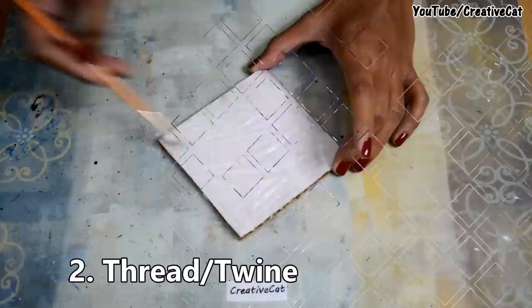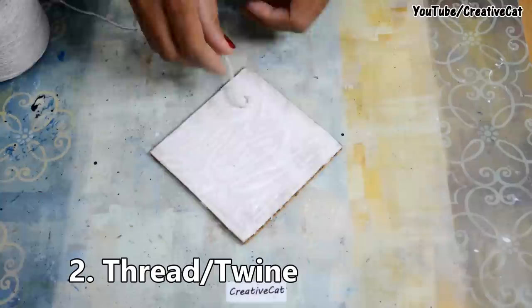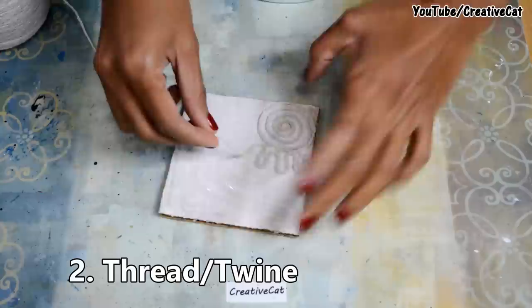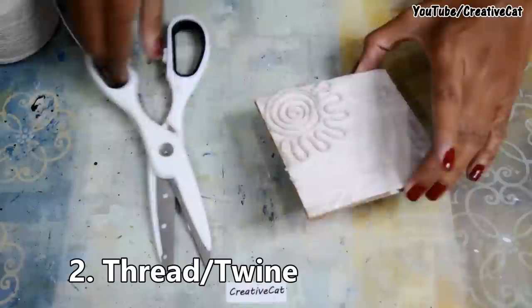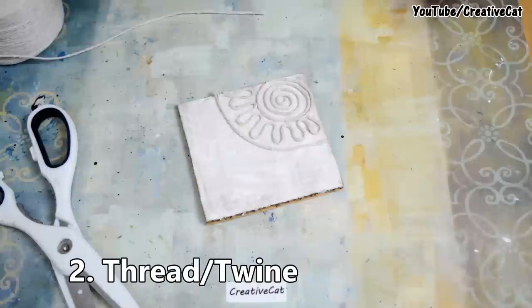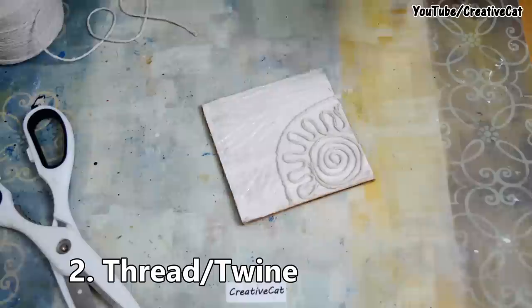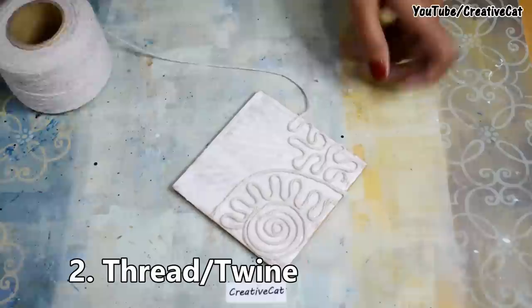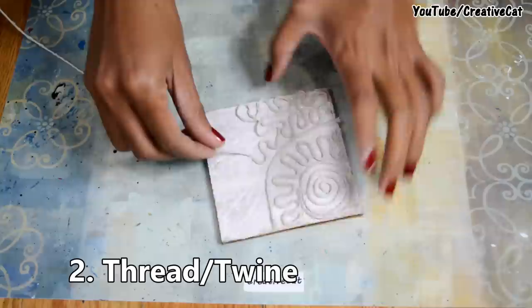Next is using thread. Apply glue and make whatever pattern you want with thread — you can also use twine. These are just examples; you can do lots of variations here too.